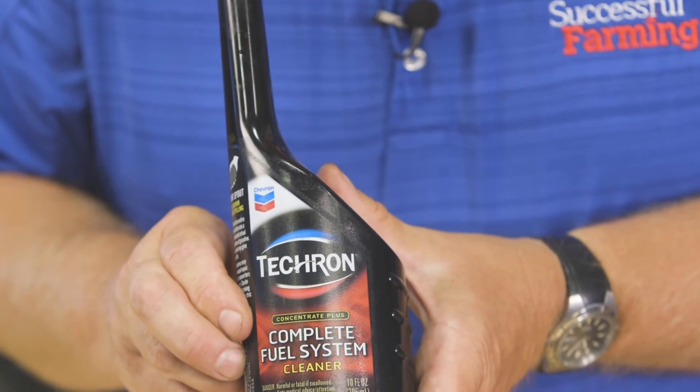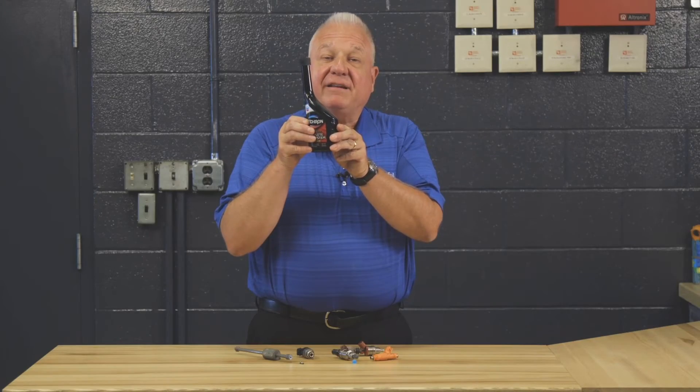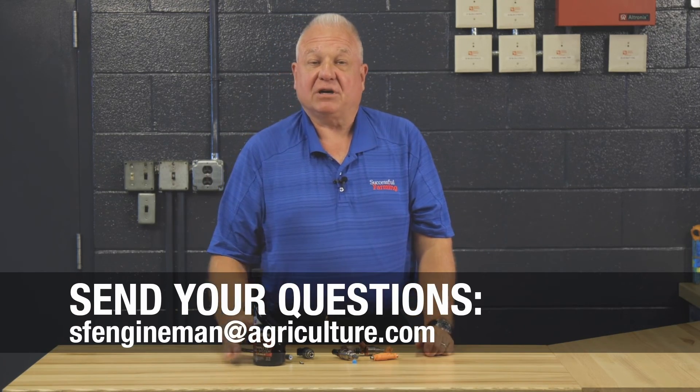It's very important to keep the injector pintle clean. A good product like an injector cleaner in the gas tank goes a long way in having the injector function properly. Have a blessed day and I'll see you next time in the farm shop.